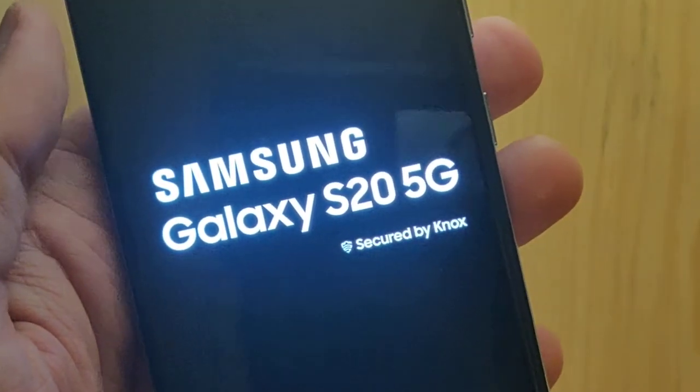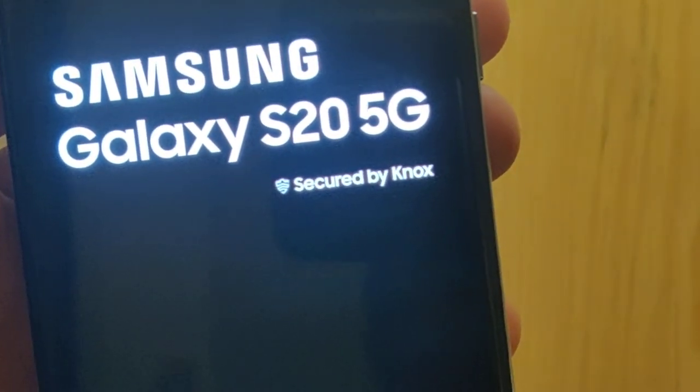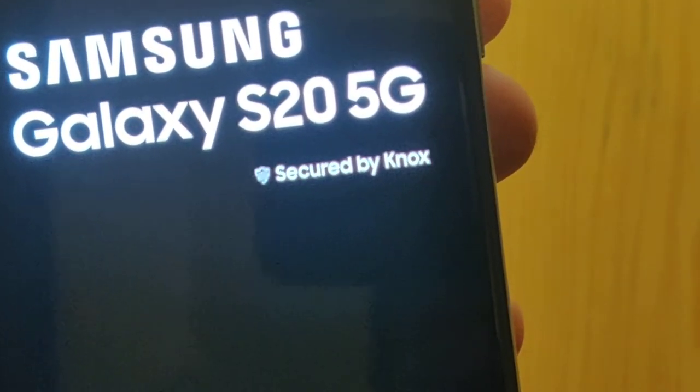So let's power it on. Samsung Galaxy S20 5G. Secured by Knox and powered by Android.